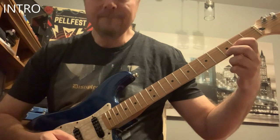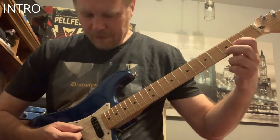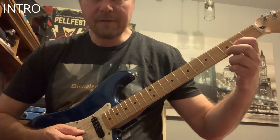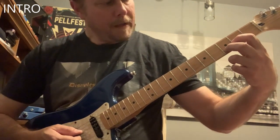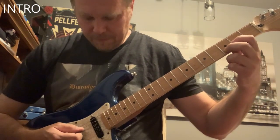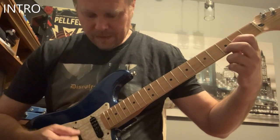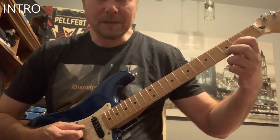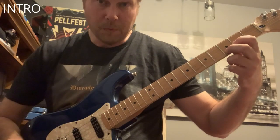So how do you play that? Open D string, then you have your first finger on the second fret of the G, and then you have your second finger on the third fret of the B, and then you play it like this. To give it a little bit more thunder, you might want to add that open A string as well. In fact, that's what we do.